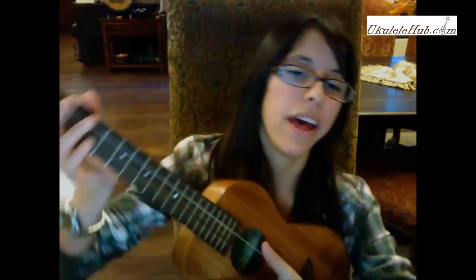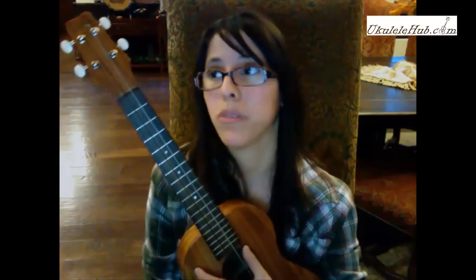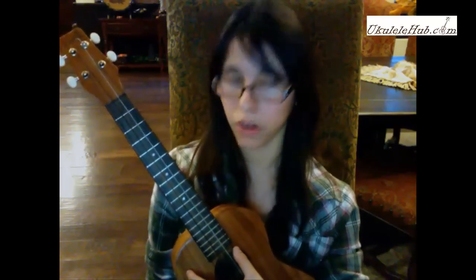I've actually gone ahead and strung this with Worth strings. If you can't see my strings so well, it's because the Worth strings are actually brown, so it makes it a little bit harder to see on video. But I really love these strings because not only do they look cool, they sound fantastic. And I've got a steel wound C string, which also makes this sound better because it's louder, so you get that nice volume you want when you're playing live or doing a video.